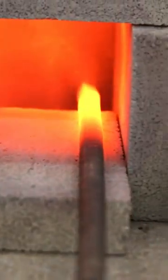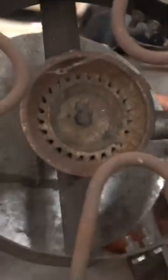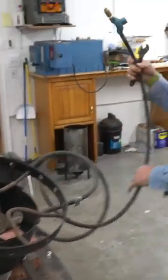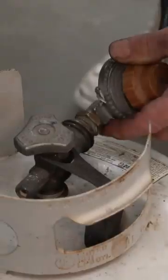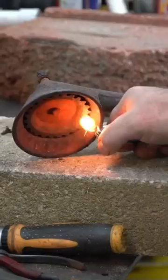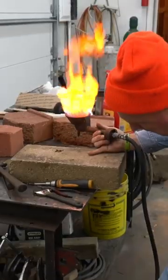We're making a forge from start to finish. We start with the turkey fryer. Borrow one from the neighbor if you ain't got one sitting around — they probably got one in their junk pile. Hook it up to the propane bottle and give her a quick light to see if she'll run.